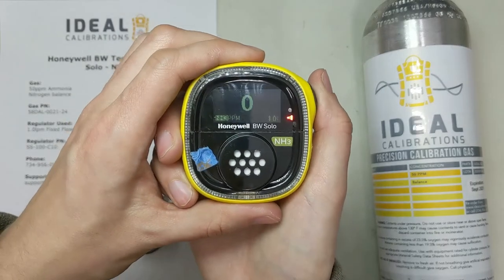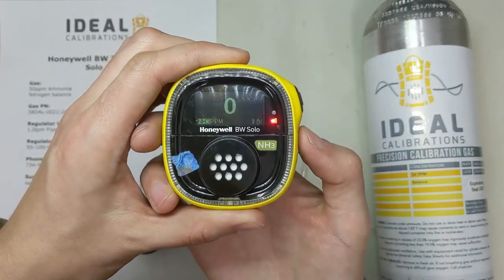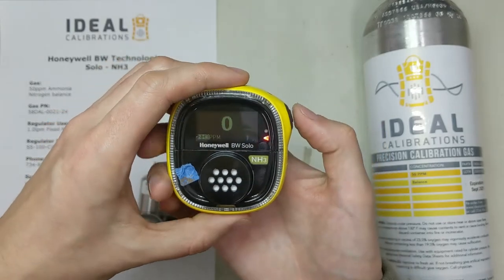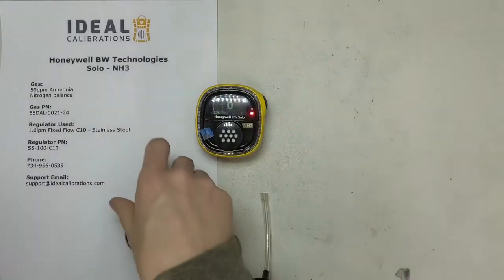The first thing to know is the menu: double tap to get into the menu system, tap once to get to the next page, and press and hold to say yes to whatever is on the screen or to enter a menu. First things first, let's get our calibration gas and everything ready before we get into the monitor itself.